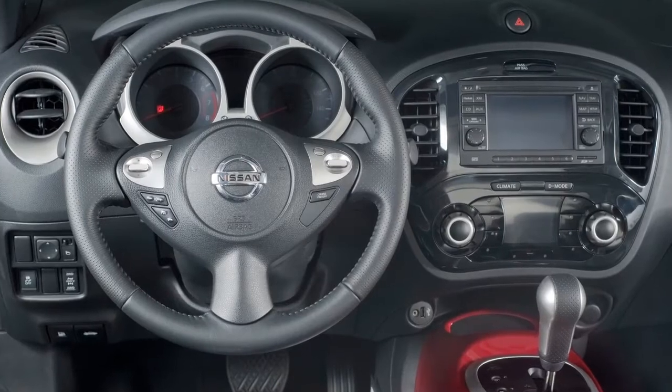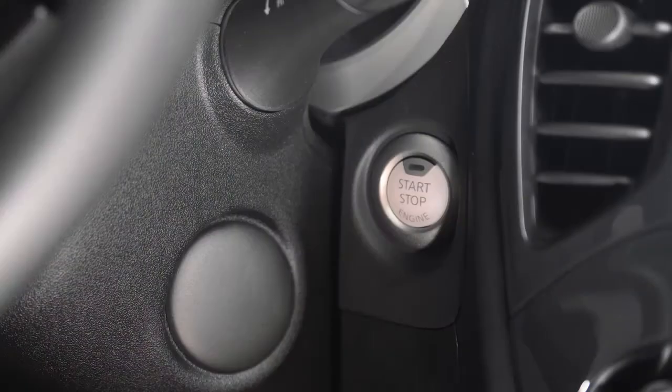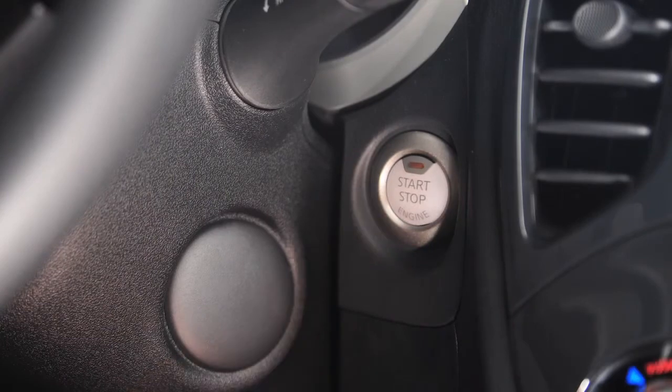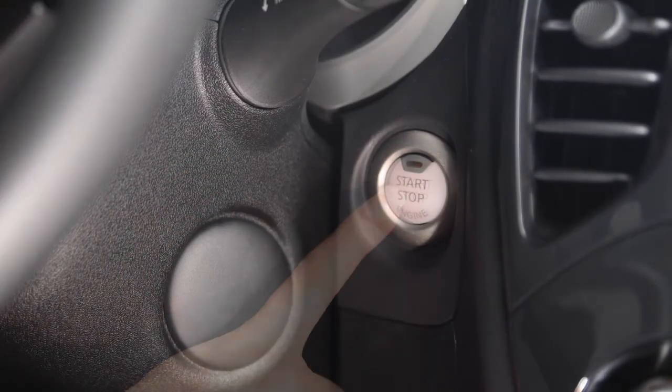To start the engine, the shift selector must be in Park and the brake pedal depressed. Now push the ignition switch. To stop the engine, move the shift selector to the P, Park position, and push the ignition switch to the OFF position.